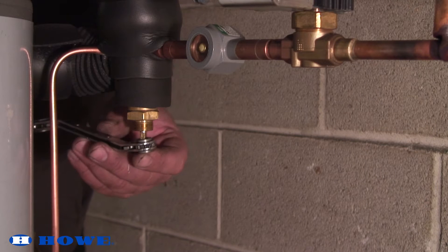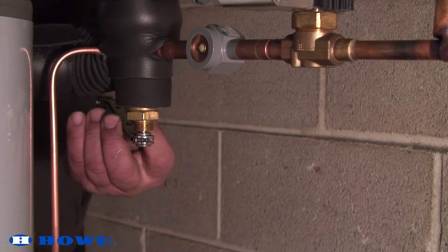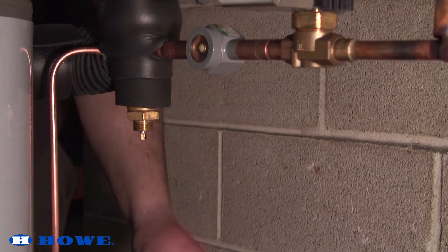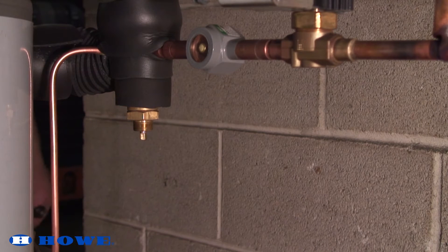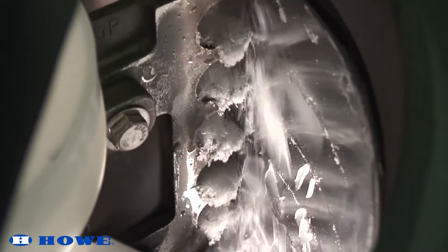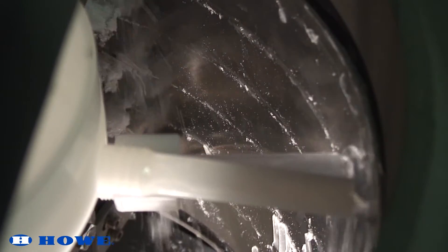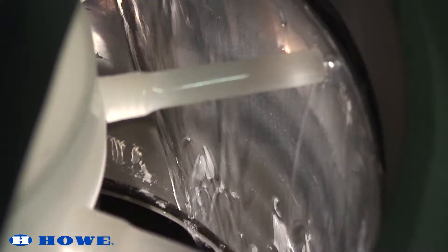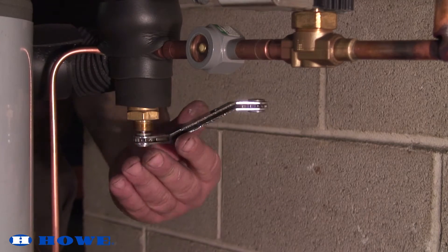Open an underfeeding expansion valve by turning the valve adjustment stem out one quarter turn at a time. Wait between each adjustment to allow the TXV to balance out. After each adjustment, observe the ice freezing and harvesting pattern on the evaporator. If the TXV is still underfeeding, open the expansion valve an additional quarter turn.